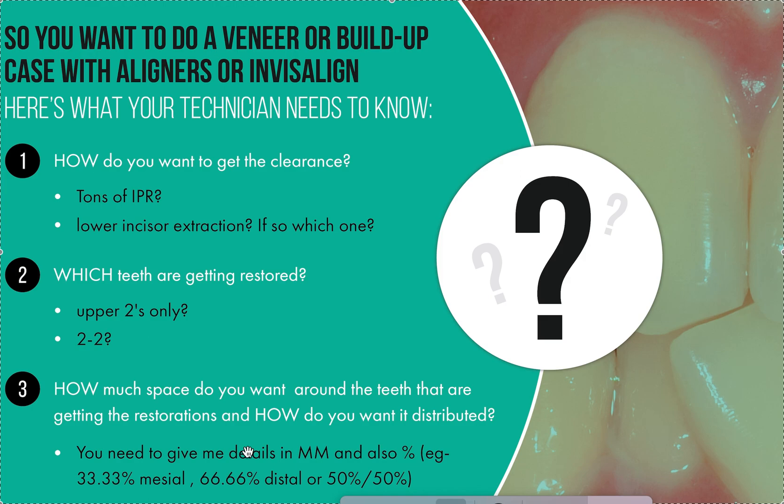Since I get tired of typing it out and it comes up almost every day, I'm making this video. From now on, if you're telling me you're going to do restorations on front teeth, here is the information I need: how do you want to get clearance and how much? Do you want to get it with lower incisor extraction? Sequential distalization — though we can't do that with impacted molars or if the patient is already Class I, but we can if they're Class III.